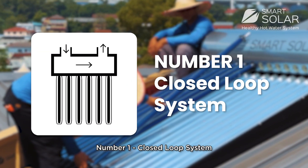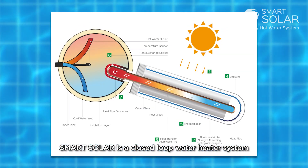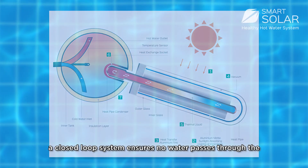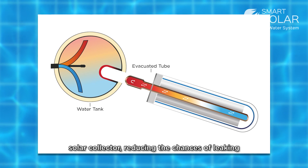Number 1: Closed loop system. SmartSolar is a closed loop water heater system. In a closed loop system, no water passes through the collector, reducing chances of leaking.